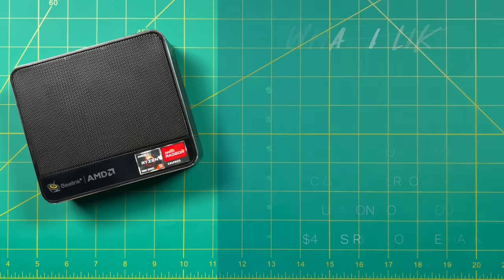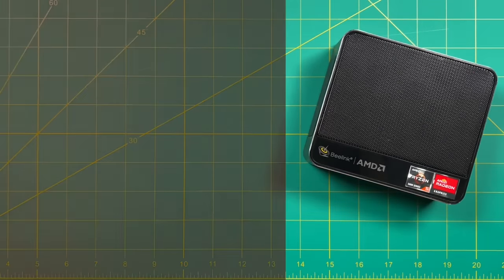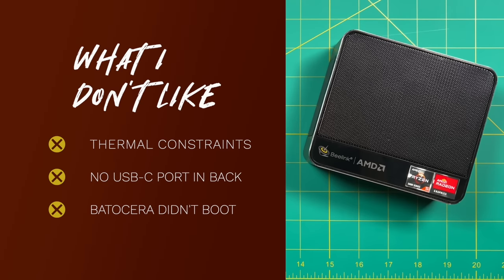Of course, no mini PC is perfect. The SCR5 does have some thermal constraints — the chip is capable of 45 watts standard, but by virtue of the small form factor it gets pretty hot and starts to thermal throttle after 27 watts TDP. As we saw, that still gives really great performance, but it could be better. If I had one complaint about the design, I wish there was a USB-C port in the back as well — I'd love to plug in a USB-C dock for even more IO. And it was a bummer that Batocera would not boot. I think there's still troubleshooting to do, and I'm sure the community will be able to unlock it, but at least out of the box I wasn't able to get it running.